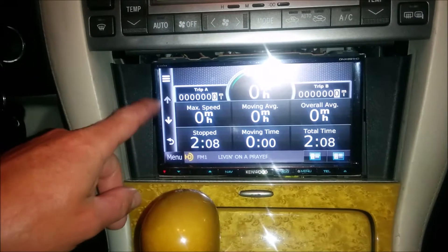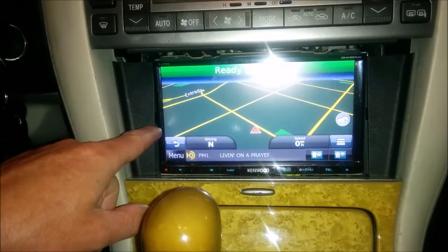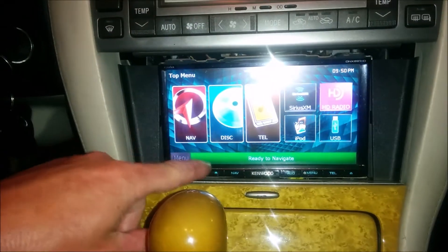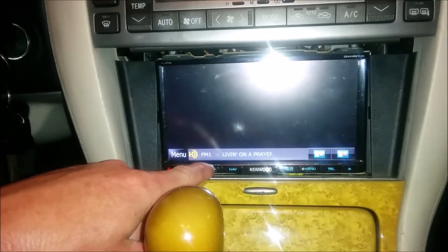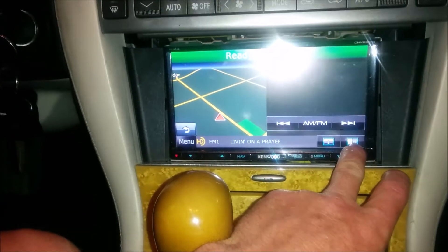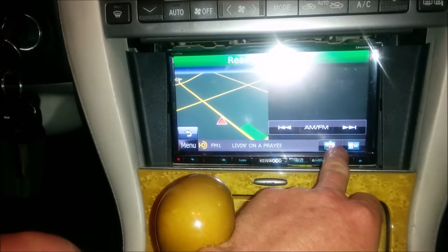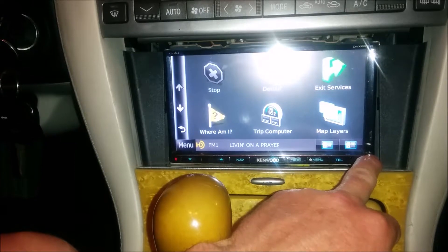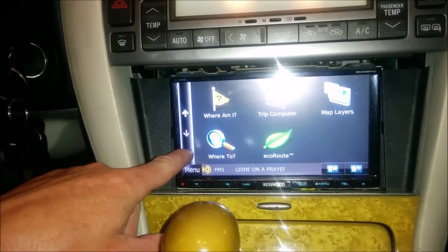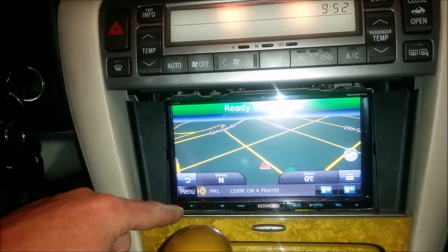On the speed, you have all the options of a trip — it looks like you have Trip A, Trip B, and elevation, and all these different metrics you can go through. If you hit menu while you're there, you go back, and then you can hit the green bar to go back to navigation mode. You have a split-screen option if you want, then you have your audio and your nav. You can go back to it after that — more menu keys if you want to look at your trip computer or different map layouts.